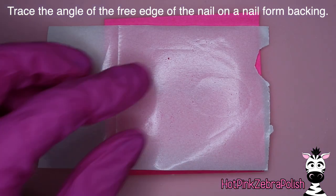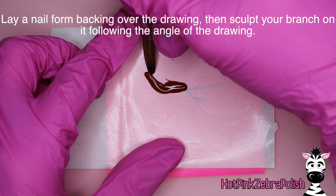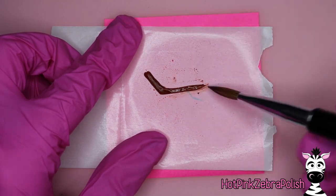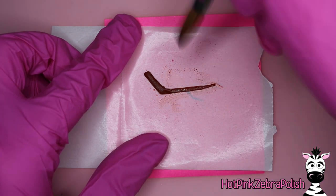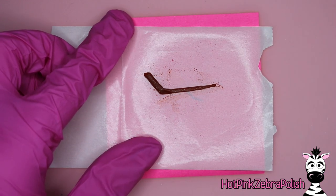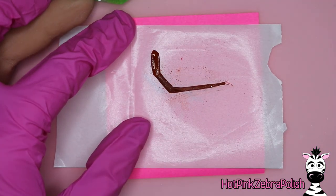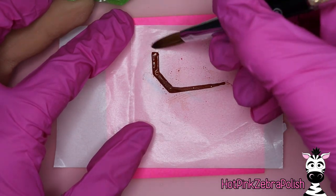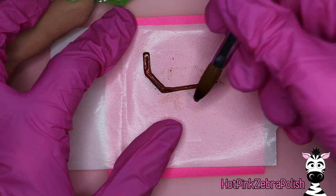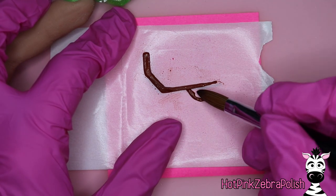After it's all filed and beautiful, we're going to trace the angle of the free edge on a piece of paper and then lay a nail form backing over that little template. When you're tracing it, use a really bold marker or pen — I used a felt-tip pen — so you have an intense line, because once you place the nail form backing paper on top of your drawing it makes it a lot more subtle. You want something that's easy to see at a glance, even through the paper, because you can even see it through the paper with my camera, which is saying something.